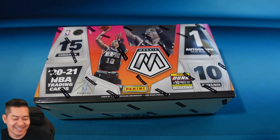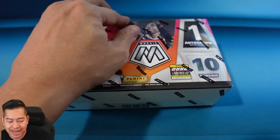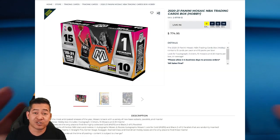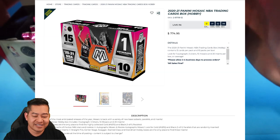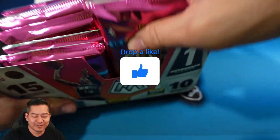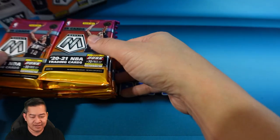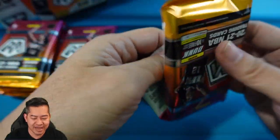This hobby box is retailing for about $800 at launch. Panini's listing it on their site today for $775 plus tax and shipping, which comes out to more than $800 — so it's an expensive rip. If you guys like seeing boxes like this ripped, smash that like button — I really appreciate all the support. Here we go — these are thick packs, 150 cards so we're going to have a lot to rip through. Let's sit back and enjoy pack number one.